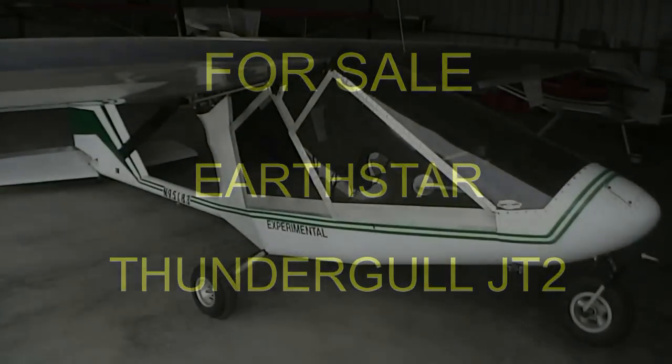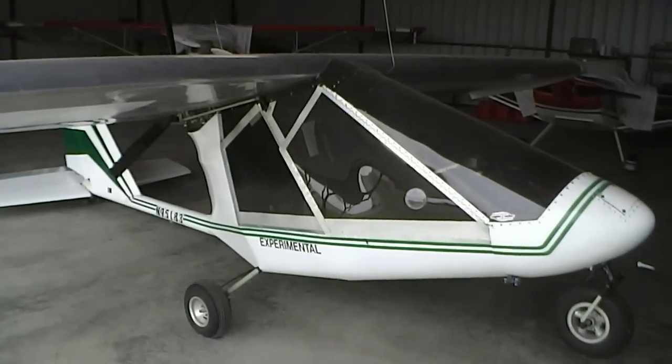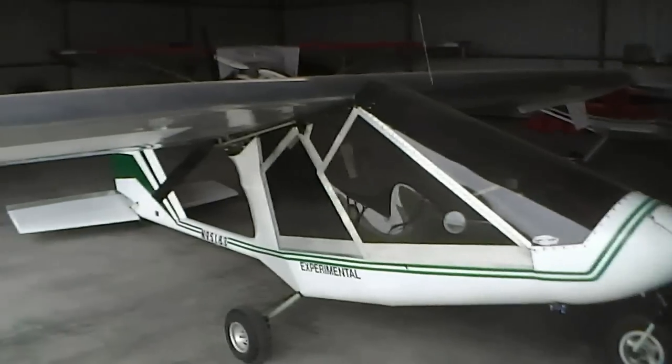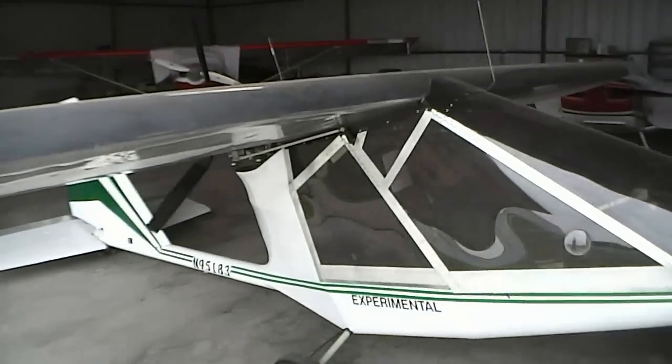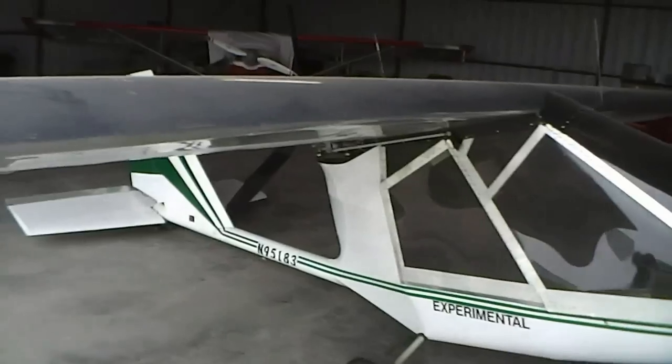Here's the airplane we're talking about for sale. We're located out at Propwash Airport and this is Alan's airplane — he'll tell you a little bit more about it. It's got a 503 motor on there with a warp drive prop.